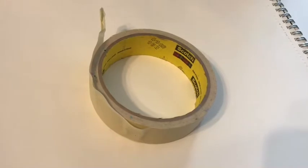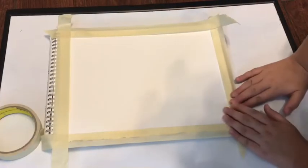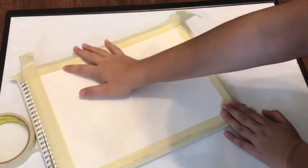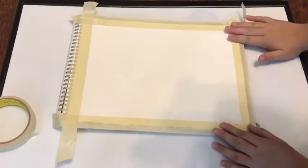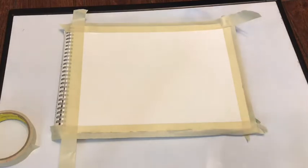You will be needing masking tape. I'm just going to squish it to make sure it doesn't fall off, you know. It's squished very good, and now I'm going to be showing you guys what oil pastels you are going to be needing.